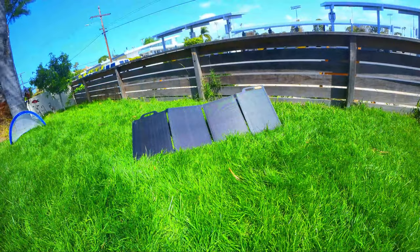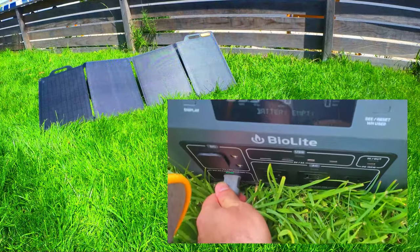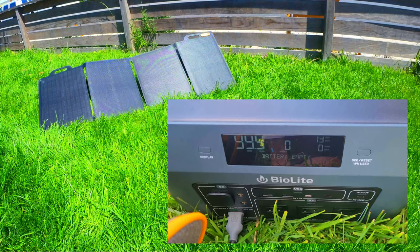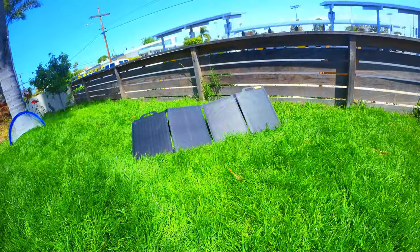Now we're going to perform a charging test with the panel and the Biolite Base Charge 1500. We're going to leave the panel charging and see how much charge we can get to the power station. Keep in mind that this is a pretty hefty power station with a 1521 watt hour capacity.